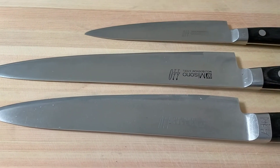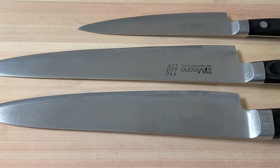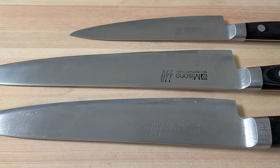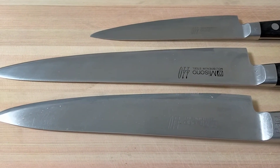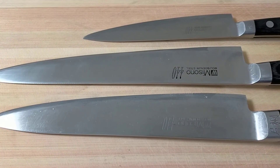And this is Petty knife, used to cut fruit and small vegetables. So if you don't have any knives, I recommend you to buy these three knives.